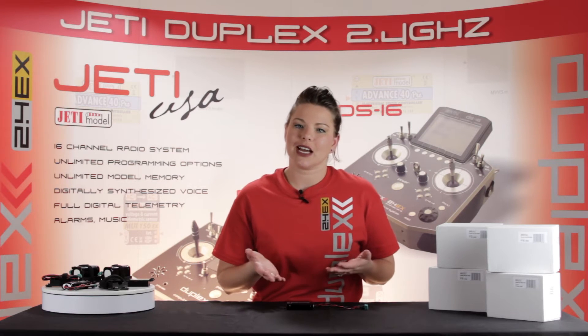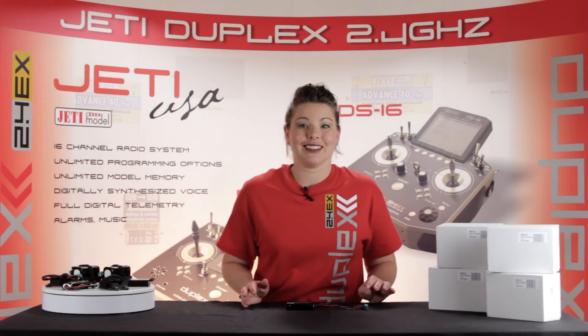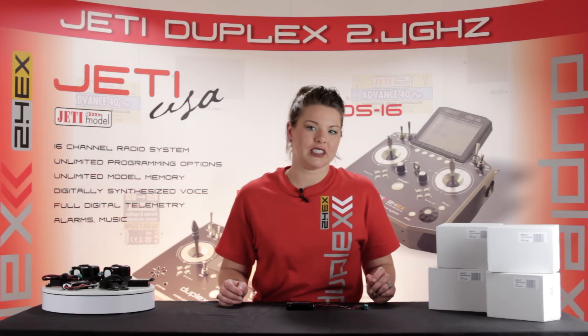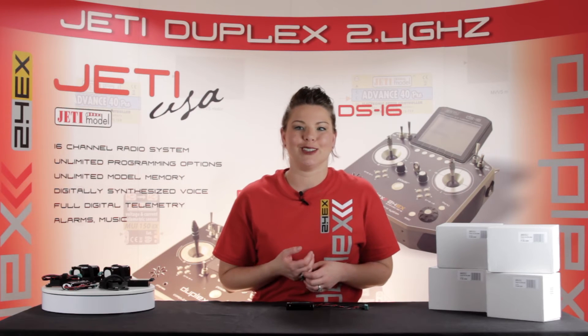Overcharge protection is activated if the charging voltage is over 5 volts. When charging these batteries, you don't even need a balancer for operation. Another great advantage to the Jetty receiver batteries is their ability to work at very low or very high temperatures.